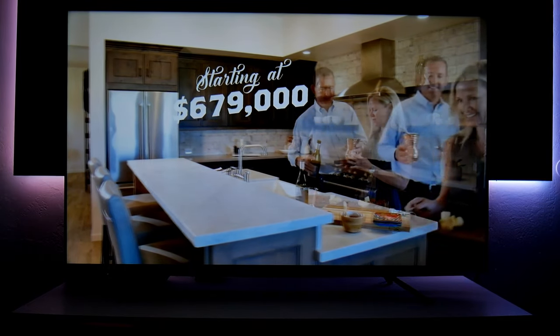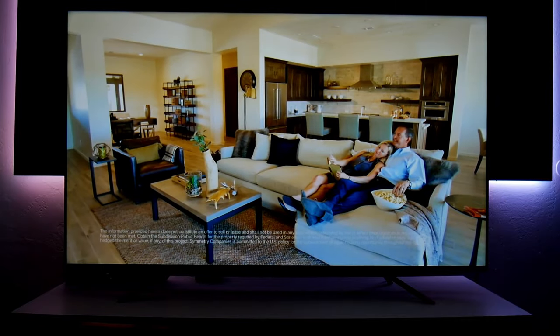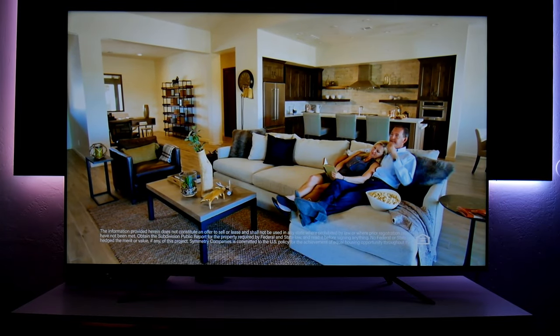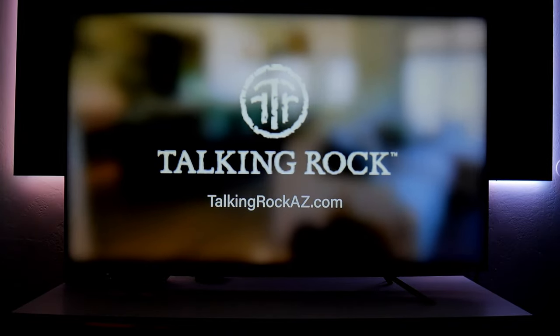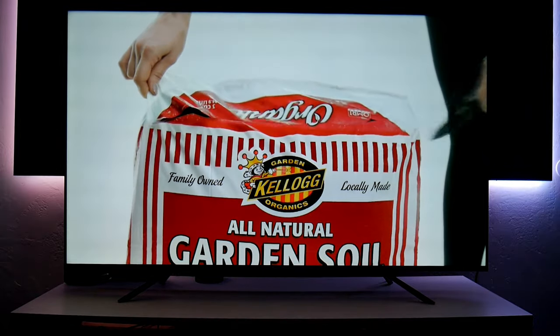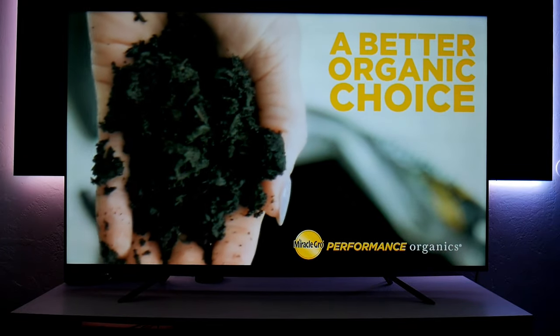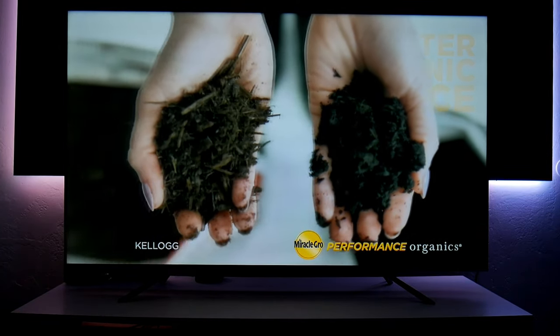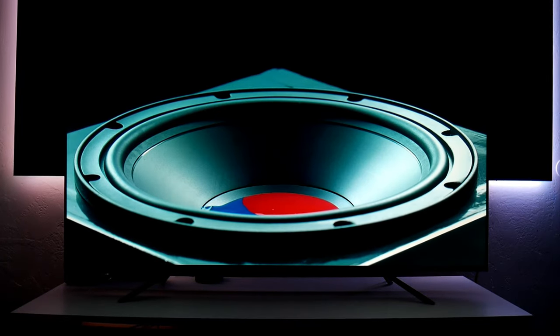Another cool thing about this TV is that if you watch over-the-air channels, cable, or IPTV, the upscaling looks clean and sharp with good color. It's not going to be native 4K so don't expect it to look as sharp, but you're not going to be disappointed — it looks very nice and clean.